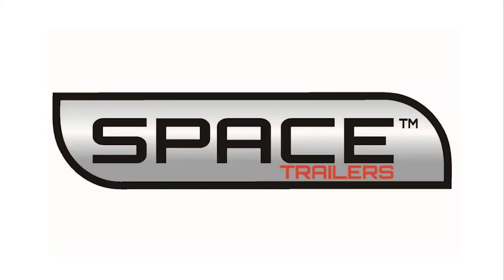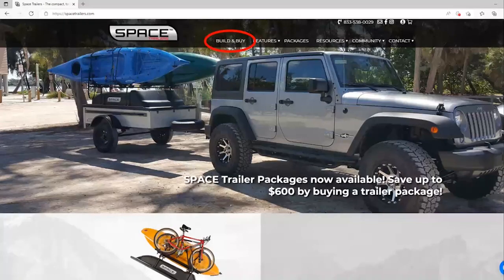Welcome to Space Trailers. Today I'm going to walk you through the trailer configurator process. From our homepage, you will first select the build and buy page.